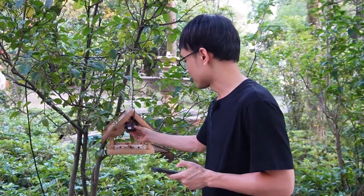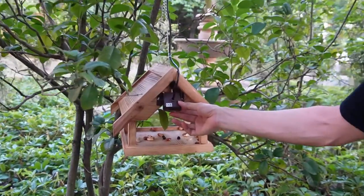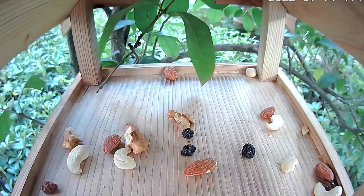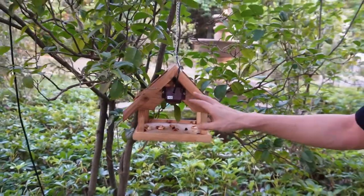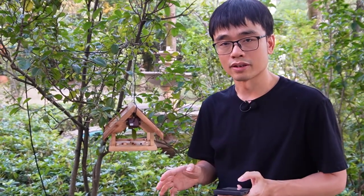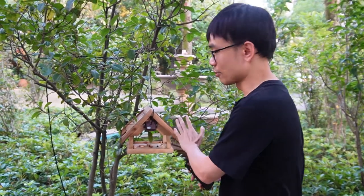Let's start with the small camera. I've mounted the small camera to the bird feeder. You can see the camera catches a very large area — it's about 120 degrees. When the camera is close to the observed object like the feeder, it still captures a clear image. So this is the use case for the small camera: when you're going to place the camera very close to the feeder, you need this small one.